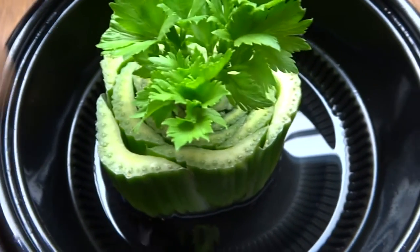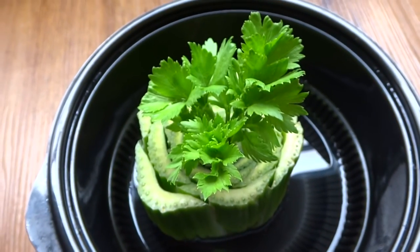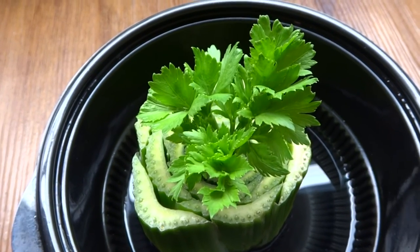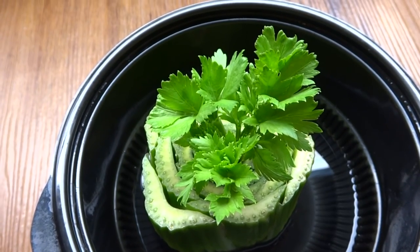I mean, we just cut the top off, put it in water, change it out a few times, and here it is. I hope you guys liked the video. If you have any questions or comments be sure to let me know, and I hope you try this for yourself just as a fun experiment. Thanks for watching.